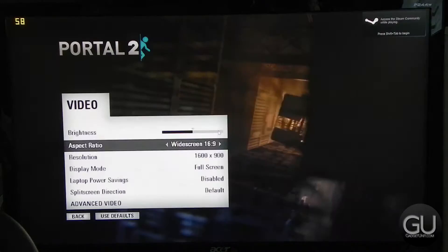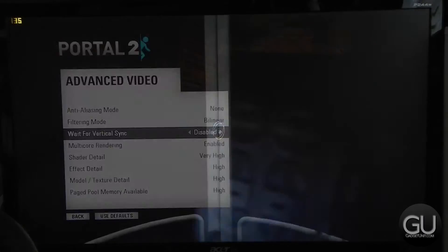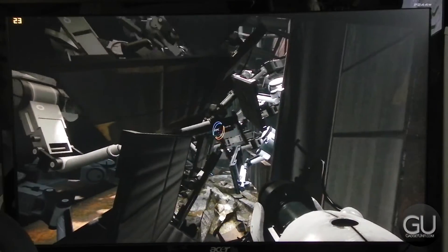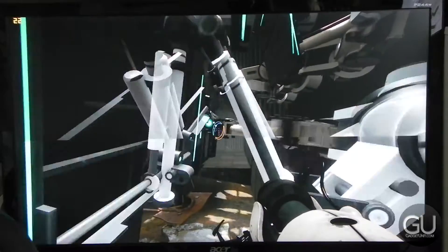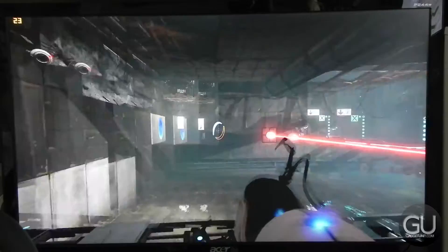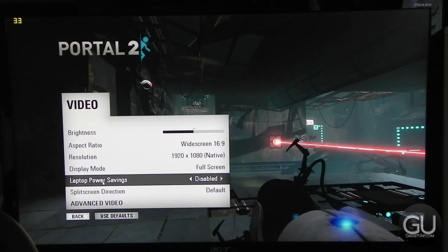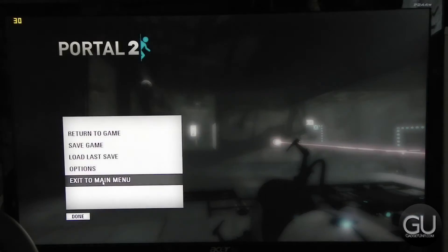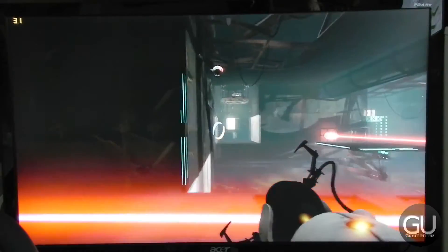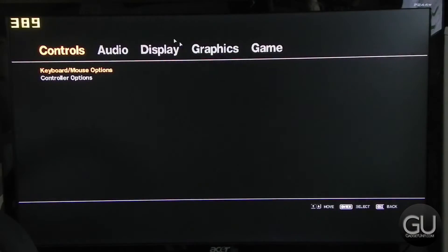Next up is Portal 2. I initially tested it at max settings with a resolution of 1920x1080, and the frame rate isn't very desirable — still playable, but there was noticeable input lag even with VSync disabled, getting less than 25 fps. Once you bring the graphics options down to their lowest values while keeping the resolution at 1920x1080, frame rates were noticeably smoother and more consistent with no input lag, getting just above 30 fps. I'd recommend dropping the resolution to 1600x900 or 1280x720 to improve frame rate further.